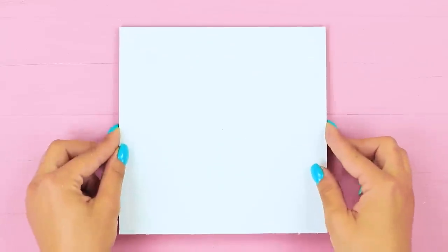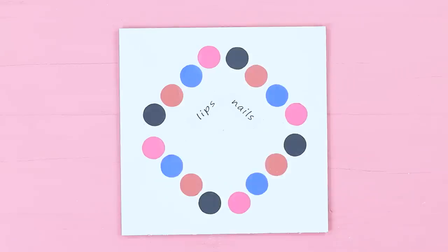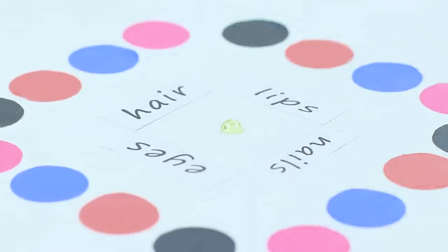Draw a game board with colorful circles on a sheet of cardboard. Label every section: lips, nails, eyes, and hair. Pierce a little spoon with a pushpin and hot glue it to the center of the game board as a pointer.